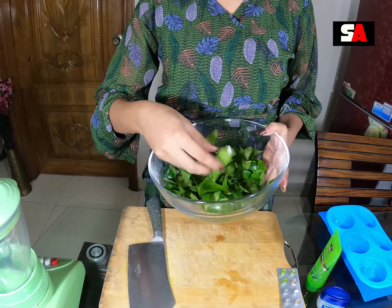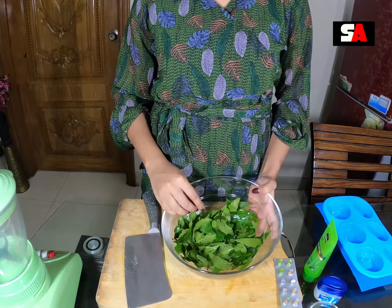Neem has antibacterial and antifungal properties. I am going to talk about neem and show you the best of neem products.